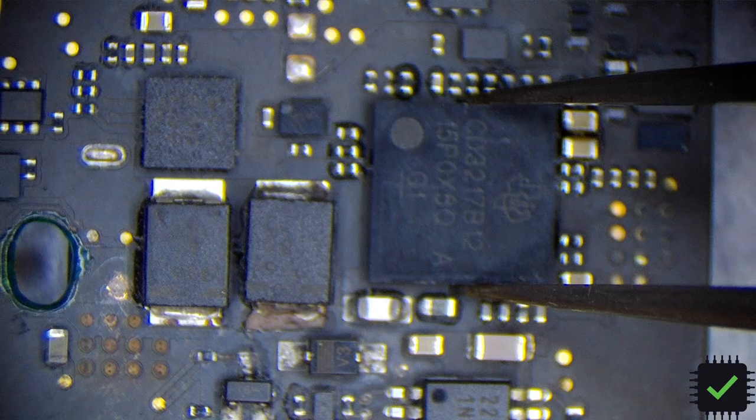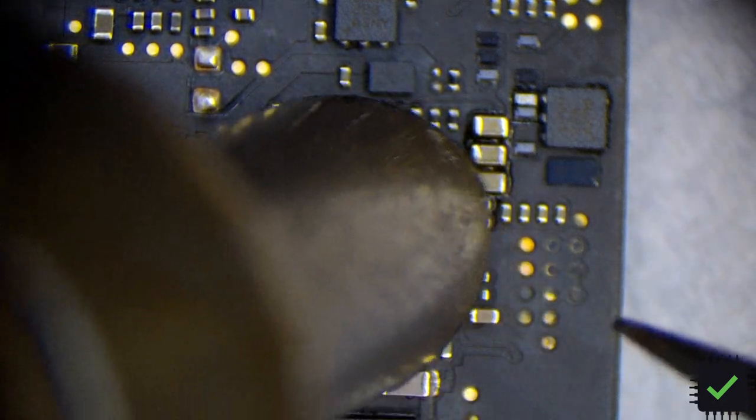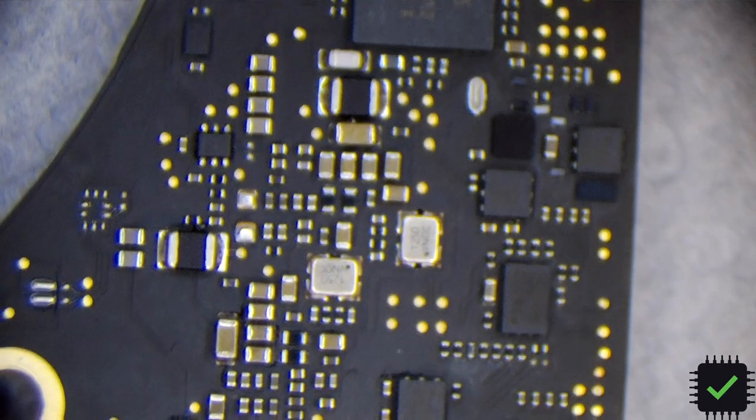I'm going to align it the best I can and fork it a little bit into place. Perfect. So let's see what we have now - CD4217 B12, that's the old one, and that's the new one. Let's see if it's going to help us. I have to source another Schottky diode.